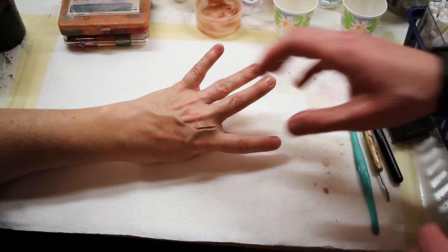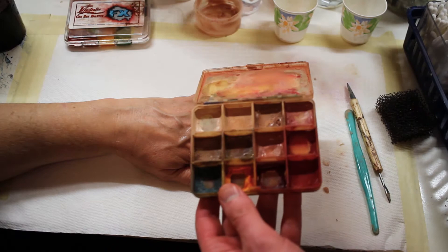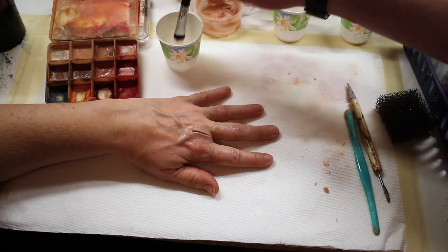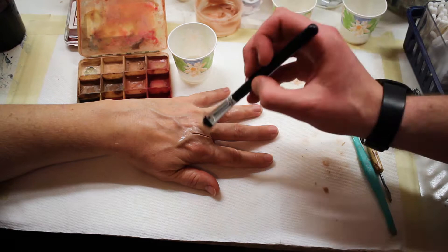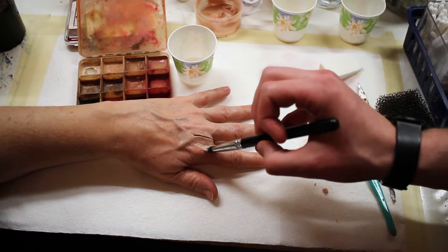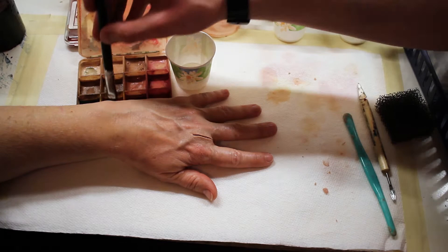Now we're going to move on to painting. I'm going to bring back the Skin Illustrator palettes that I've used previously. The great thing about Skin Illustrator is because they're alcohol activated — when you use them to paint on skin, the alcohol evaporates leaving just the pigment, and it's pretty difficult to smudge or wipe away. I'm going to speed up the painting process a little bit because it's based on personal preference and what you can see with your own eye to make it realistic to the skin tones, but basically I'm going to build up color in layers as I've done before.